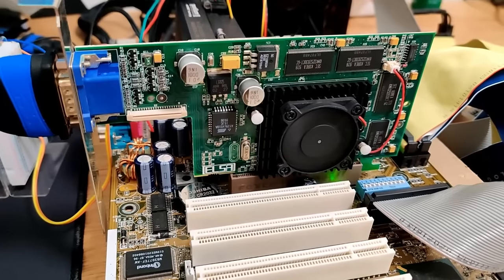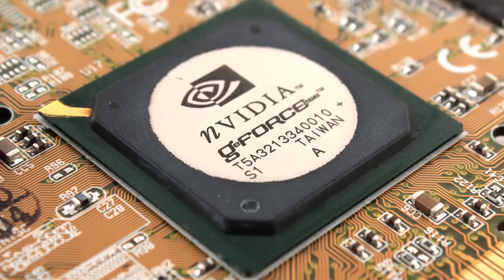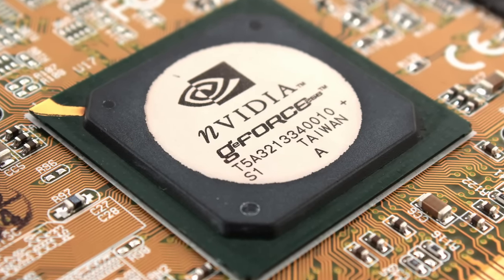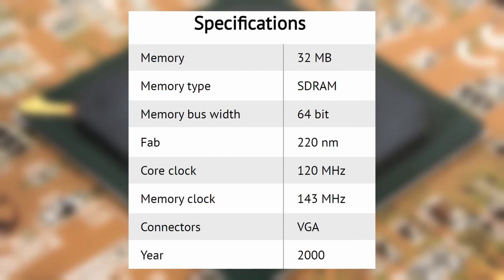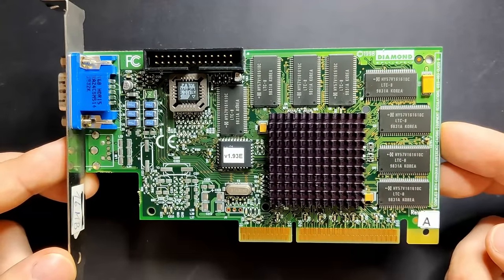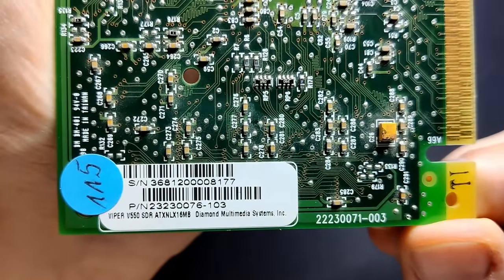The term GPU had been in use since at least the 1980s. Nvidia popularized it in 1999 by marketing the GeForce 256 as the world's first GPU. It offered integrated transform and lighting, triangle setup, clipping and rendering engines as a single-chip processor. Coming from my Diamond Viper 550 with a TNT chipset, I had big hopes for the GeForce 2MX.